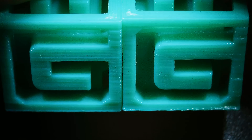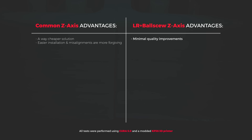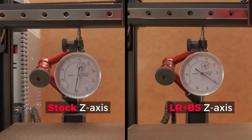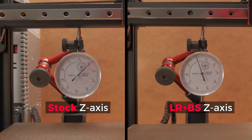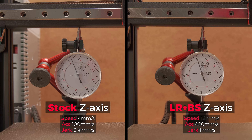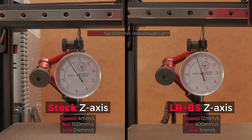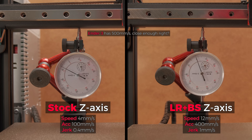I also checked prints under the microscope and yeah, I have nothing more to say than I already said. However, this is where things get more interesting. Checking these two different configurations with a run-out gauge, we can see that the precision in Z-axis movement is not a lie — it is dead on with the upgrade. Not to mention that I also increased Z-axis speed and acceleration 4 times with the linear rails and ball screw setup compared to the stock one.